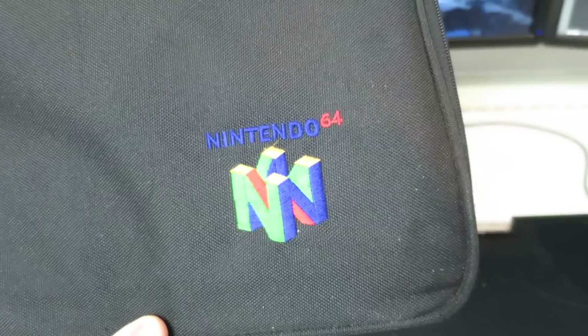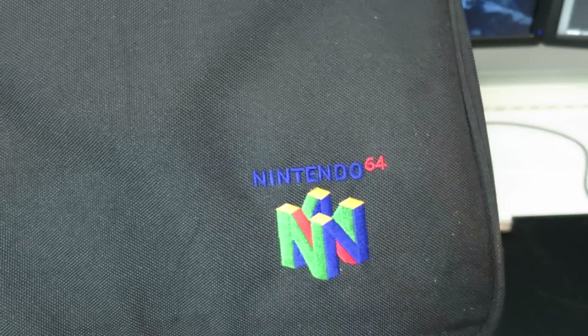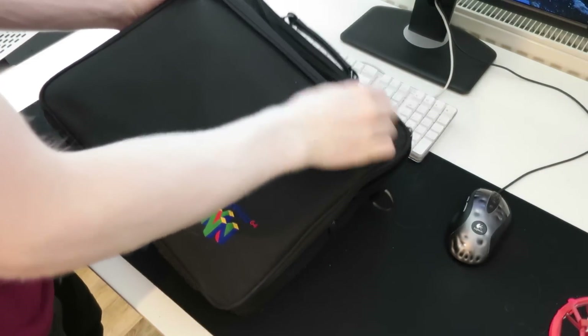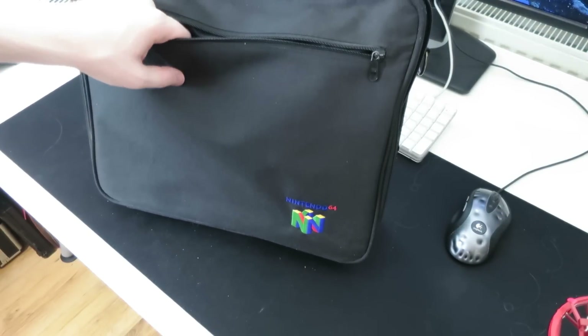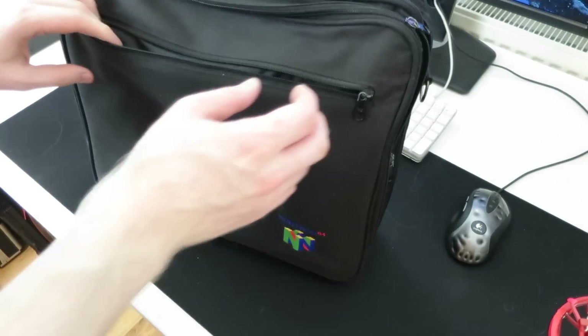The logo is — what do you call that process — embroidered into the fabric, I hope that's the right term. On the bottom we've got two feet, which are sort of hard plastic so that you can put the case down. The case is substantial enough to be able to stand up on its own without anything in it, which is really cool. Getting a taller angle to take a look at it, there's a zip pocket on the front, which is pretty handy for accessories and stuff — probably most useful for paperwork, so it's just a bonus zip pocket, sort of just because they could.